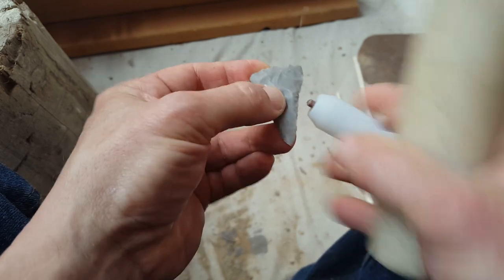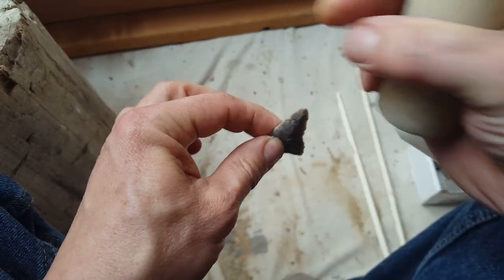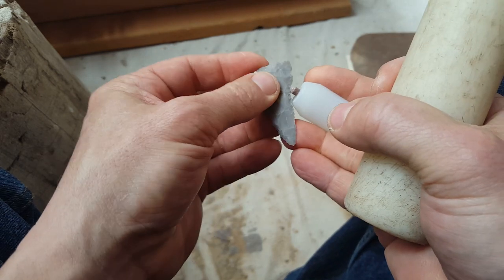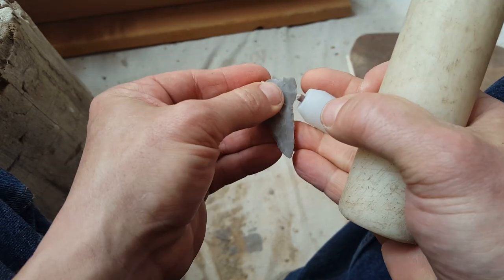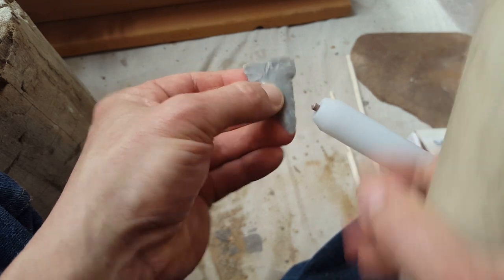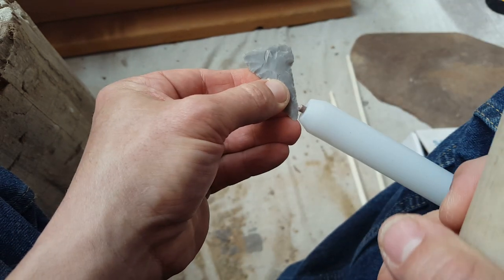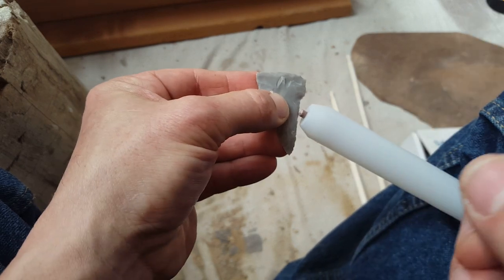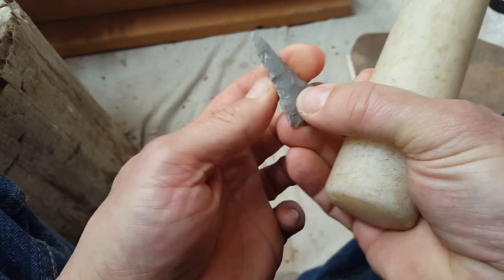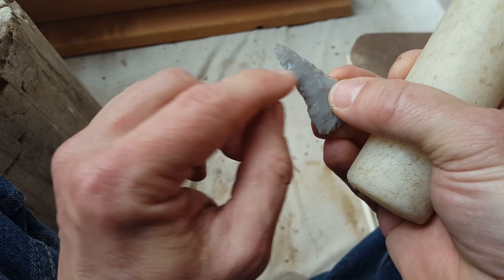There's a little bit of wiggle room — it doesn't have to be perfect. As you saw in the videos, while I'm drilling the stick wobbles around, you're not going to get a perfect cavity in the wood, and you don't need to. It's not precision work like modern work usually is. Anyway, I'm just casually chipping this, making sure I don't go past halfway with the strikes. I want to maintain a median ridge and avoid any step fractures if I can help it.